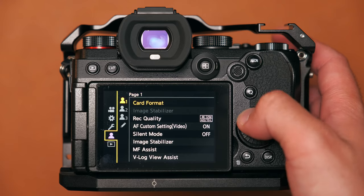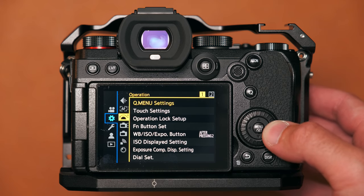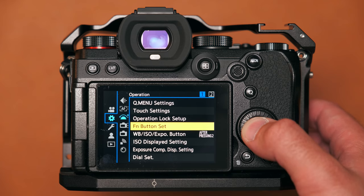Now you know how to set up custom modes, let's look at ways to make them work for you. The aim of using any camera is to dive into the menu system as little as possible, which means having the settings you use regularly assigned to custom buttons so you don't need to keep jumping back into menus. Let's start with my video custom settings, since I use more of the S5's features for video than for photo.